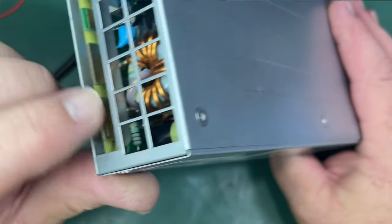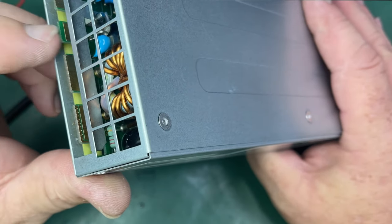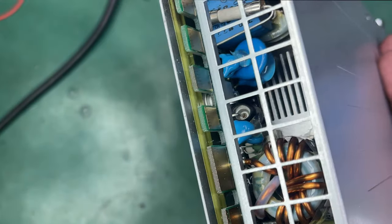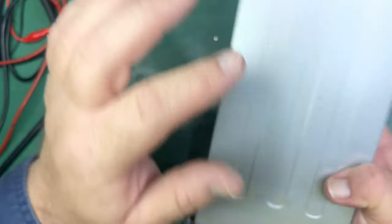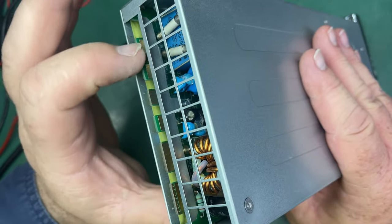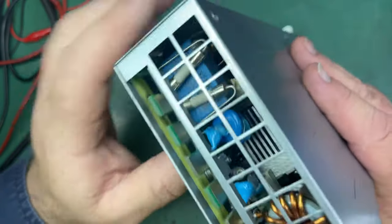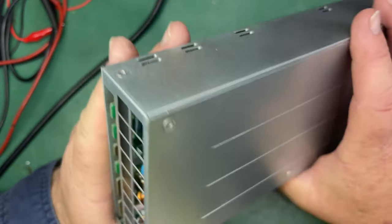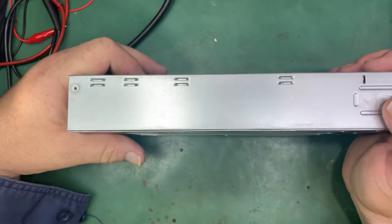On these two big terminals here, that one is positive and that one is negative 24 volts. Then you've got this terminal which is used for data acquisition. The next one is your IRF, which is common to this bolt here, so the whole chassis is IRFed. The next two are your 240 volt AC in, and then you've got two fuses. Out of the ones I've looked at and opened, two of them had blown fuses.